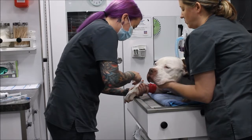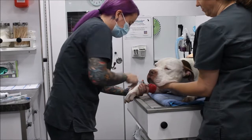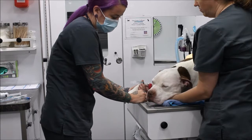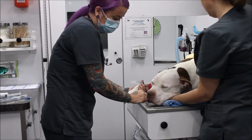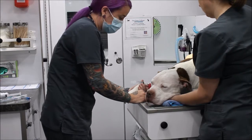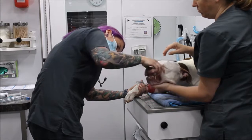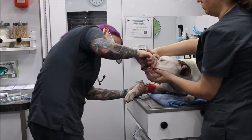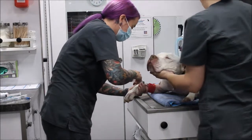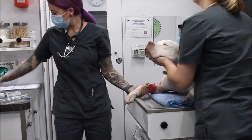A little bit more here — just going to wait a minute. I'm going to go ahead and give him the rest, and then I'm going to flush his catheter.